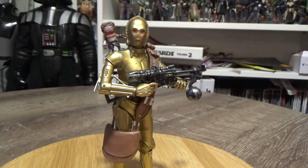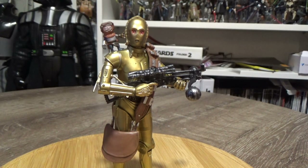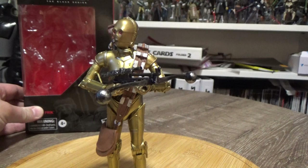Here we have C3PO and Babu Frick. If you do go onto target.com.au, do not search for that — search for CP3O because they have misspelled it, or just search for Star Wars Black Series and it will come up as an individual item, as opposed to them usually listing waves as an assortment where they just throw you a random one in the box.